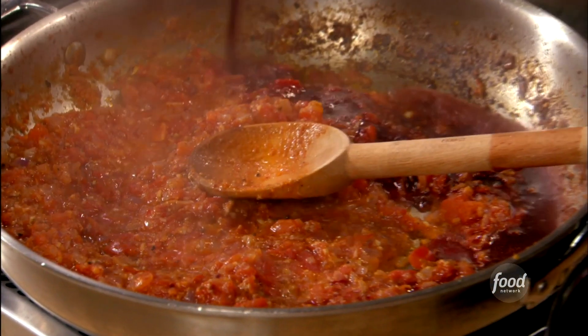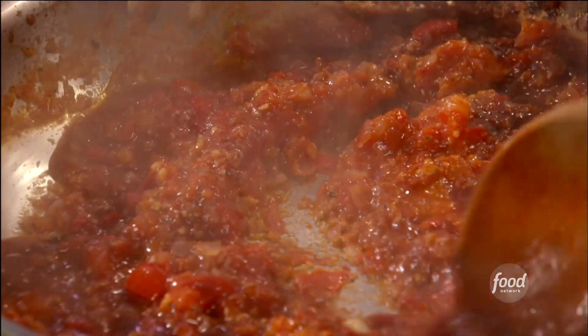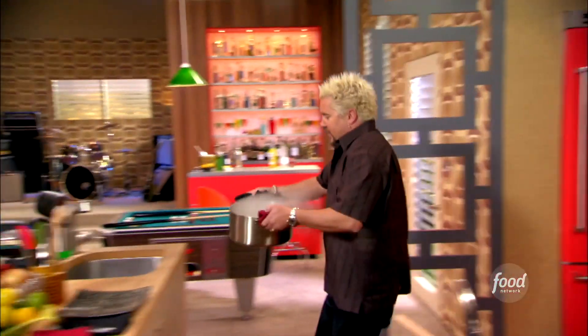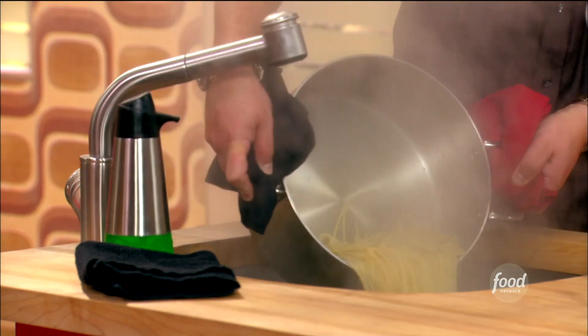Hit it with a little Sonoma County cab. What that's going to do is deglaze the bottom of that pan, pull some flavor off. But in the meantime, while that deglazes, I've got to get this pasta off. And the second most important part of this: great pasta. Great pasta is the foundation to this dish.